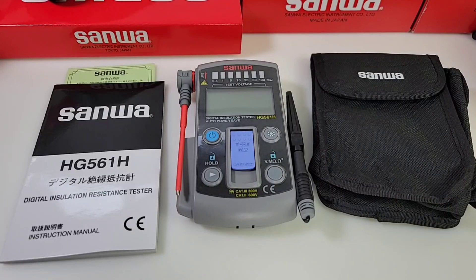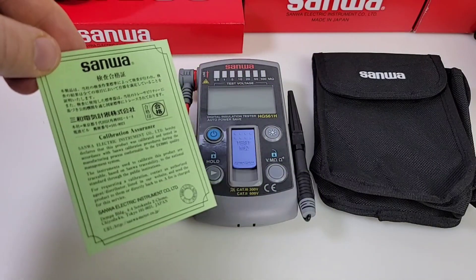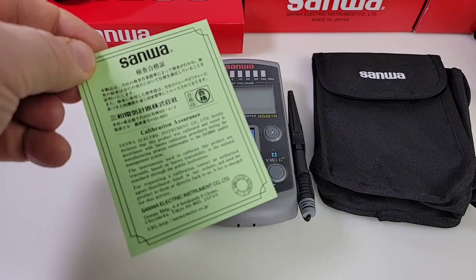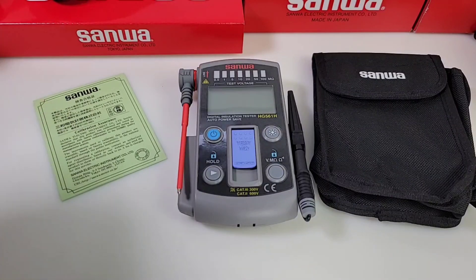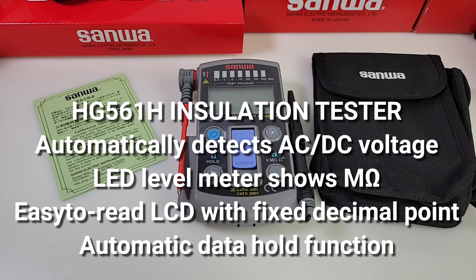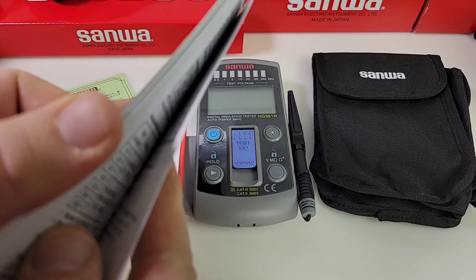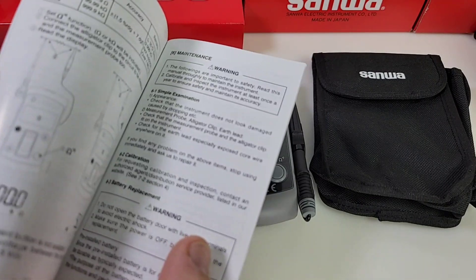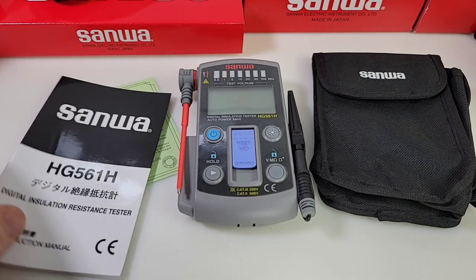Welcome back everybody. Sanwa week continues and in the hot seat today we've got an insulation tester — the digital insulation tester HG561H. The HG561H is made in Taiwan. Once again, these come with an assurance certificate; every meter will leave the Sanwa factory with one of these certificates telling you it has been calibrated and tested before it leaves. You also get the standard HG561H user manual in Japanese as well as English — always a good job from Sanwa in terms of the manual, nice and verbose with good pictures and graphics.